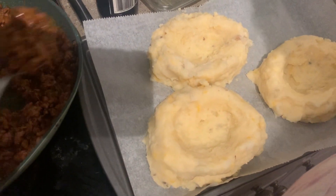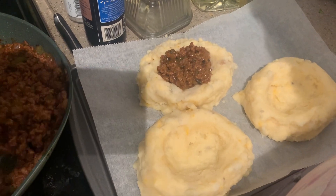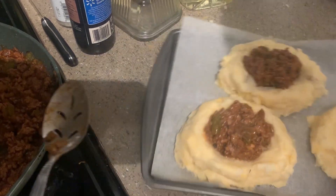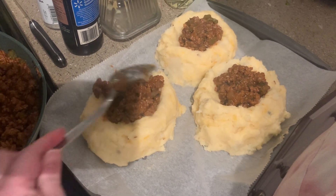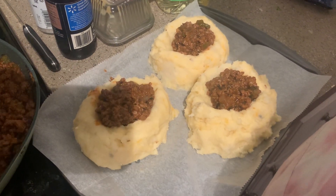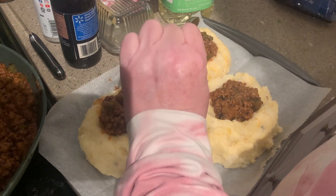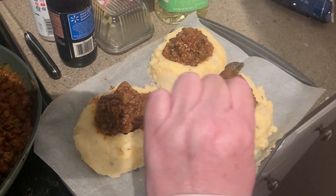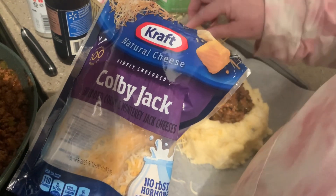We're ready to fill our potatoes. I just want to put some meat filling in them. You can make bigger potato boats if you want to put more filling in. Then we're going to put some cheese on top — it's okay if the cheese falls off the side because it's just going to seal all that meatiness in there.